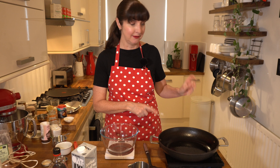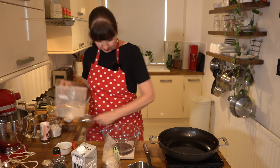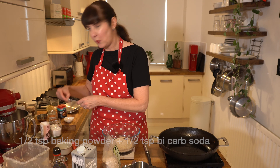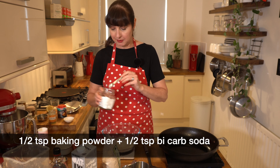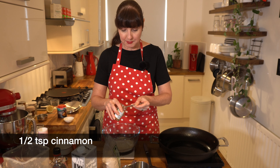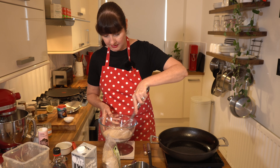We need to heat up our pan to a medium heat. First step, we need spelt flour — we're just going to turn our scales on. It's roughly one cup, about 130 grams. I never sift, so shh. The way I like to do it is add half a teaspoon of baking powder and half a teaspoon of bicarb soda. I've tried all different methods but this is my favorite. And I'm going to do half a teaspoon of cinnamon. Whisk that up so all those ingredients are combined.